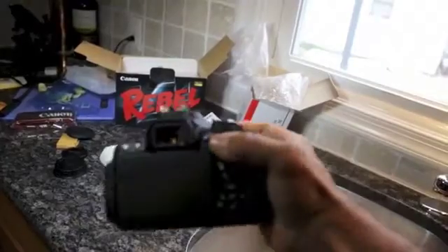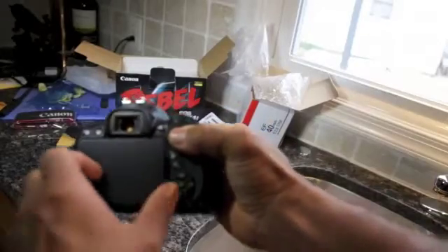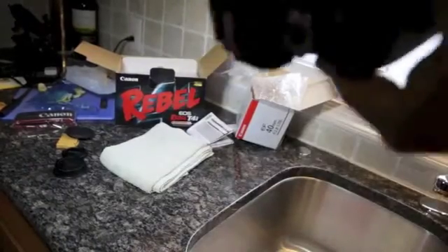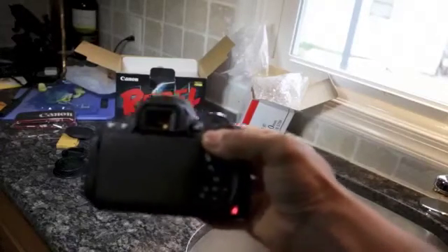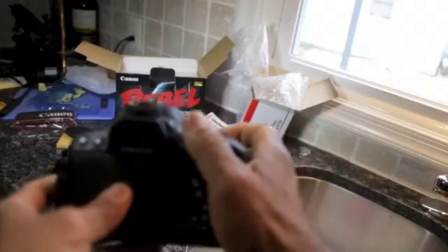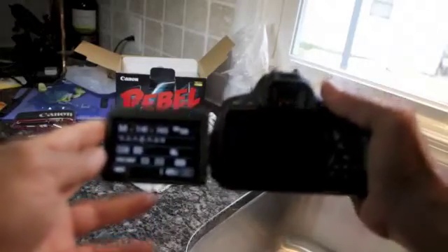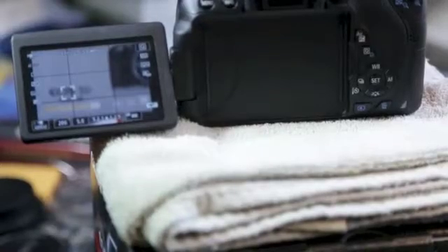I cannot see anything in the viewfinder. Pressing the shutter button... I'll open the door — there's the viewfinder — and close it. Listen... wait, there we go. You can see it's moving. I took a photograph even though I couldn't see anything in the viewfinder. I'll power it off and power back on to see if it resets. Now the viewfinder works. Back to this mode.